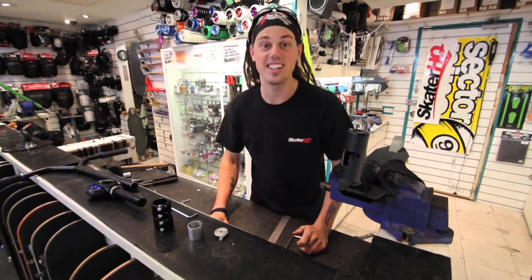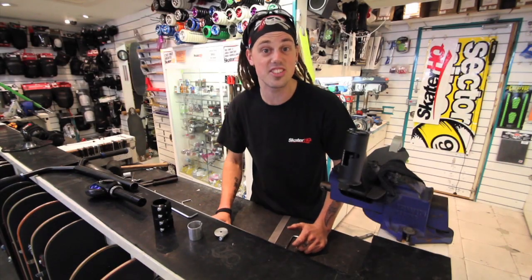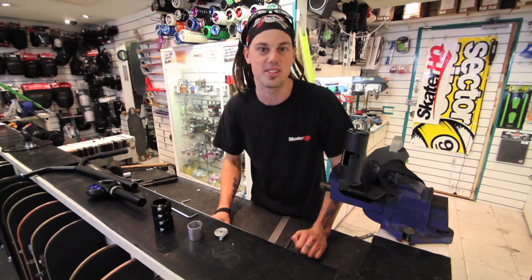Welcome back to Skater HQ TV. Today we're going to teach you how to install an SCS, or Standard Compression System.